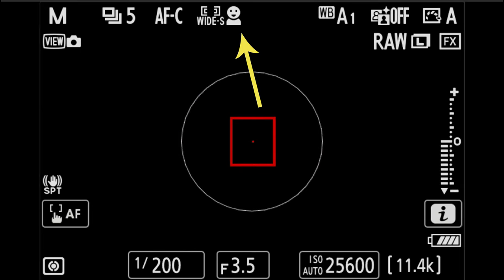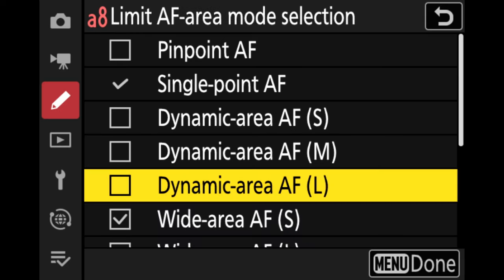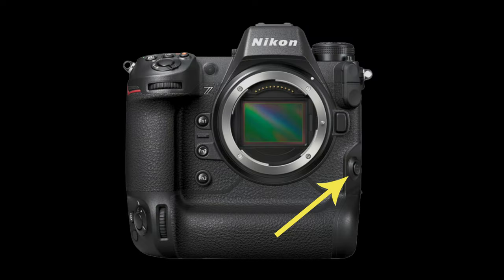In contrast, the wide area modes with subject detection on will show you the person icon, or pet, car, bird — whichever you have selected. While this might be nitpicky, I personally feel that if you select an AF mode that doesn't allow for subject detection, that box on the bottom should simply be grayed out. To add to the confusion, removing the checkbox in the A8 menu does not remove those options from the I menu; however, it does remove it from the focus menu button on the front of the camera.